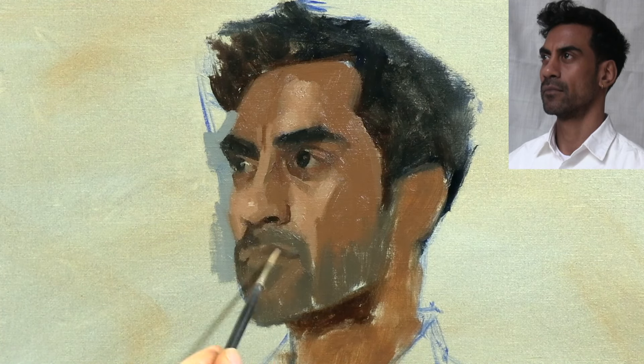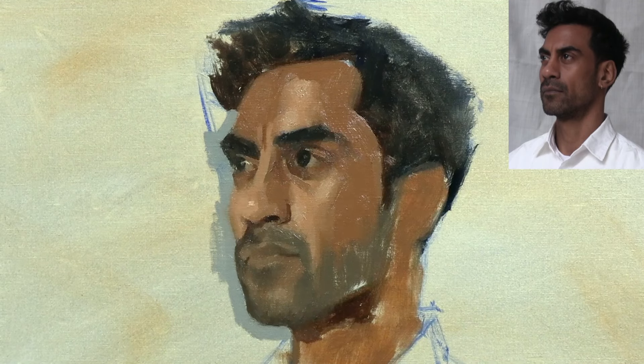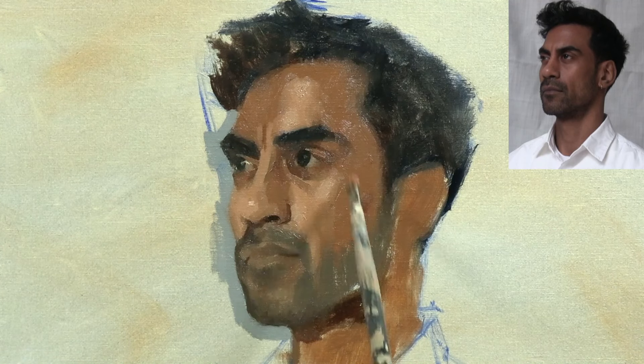Whenever I paint a portrait, I will pretty much always wait until after I've completed the other main features — the eyes, nose, and mouth — before starting the ear. That way I can use the other features to make sure the ear is placed accurately.